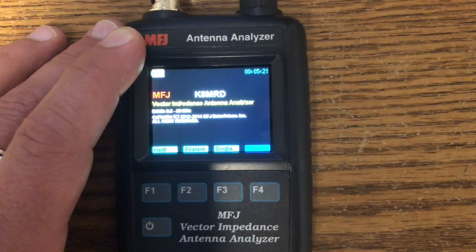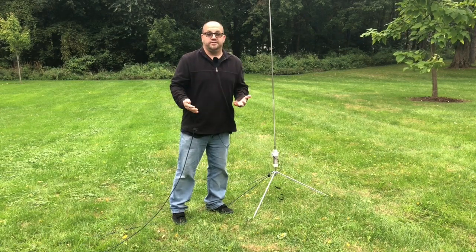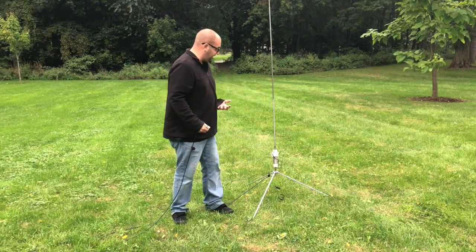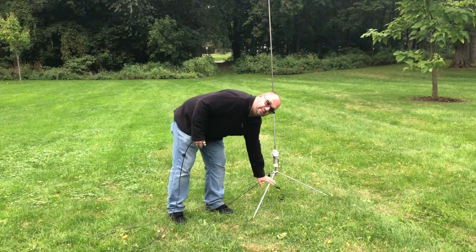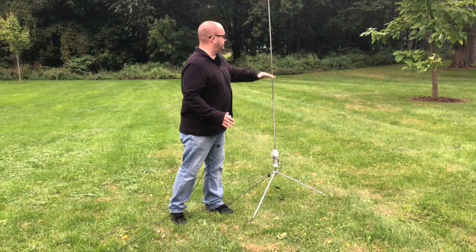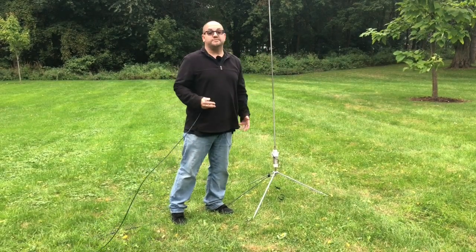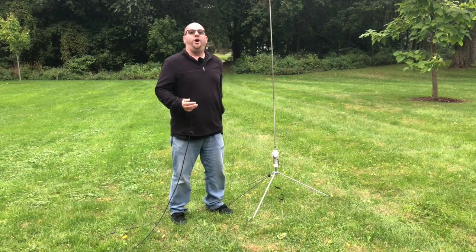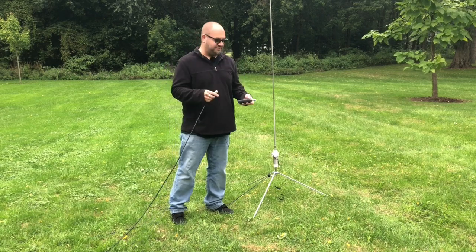Let's say you want to tune your Wolf River Coils antenna. I've gotten pretty good at tuning this without an analyzer, but with the different configurations that I have — this is the Silver Bullet Mini, I have the Silver Bullet 1000, the longer legs, the smaller legs, the center-loaded version, two different size whips — there are a lot of different configurations. And where's my analyzer? Oh, it's in my back pocket. How cool is that?